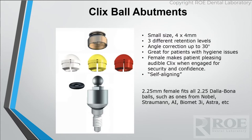One of my favorite attachments — stepping away from Locator finally — is the Clicks ball attachment. The biggest reason I like it is we call it Clicks for a reason: there's actually an audible click that is heard when a patient tries it in and puts it in, and they like that. It gives a sense of security and confidence. The Locator does give a click, but over time it kind of goes away. With Clicks, when the patient stops hearing and feeling it, they know it's time for a new nylon.